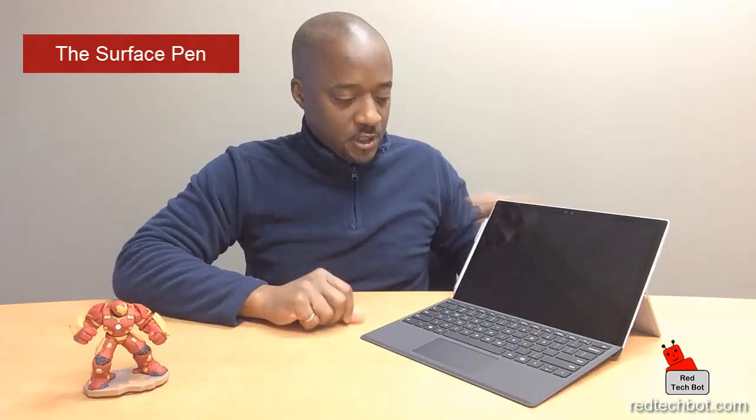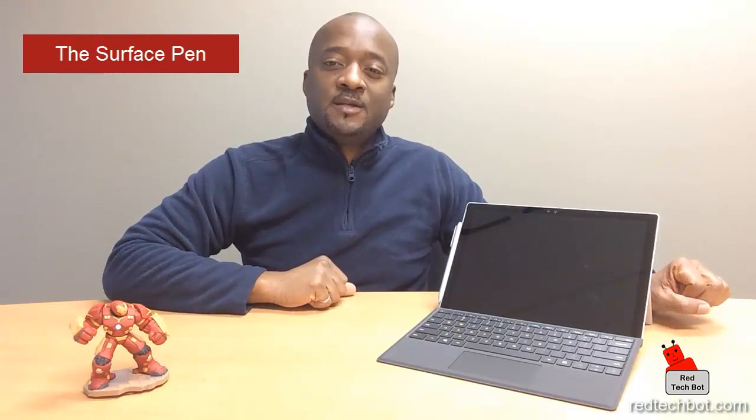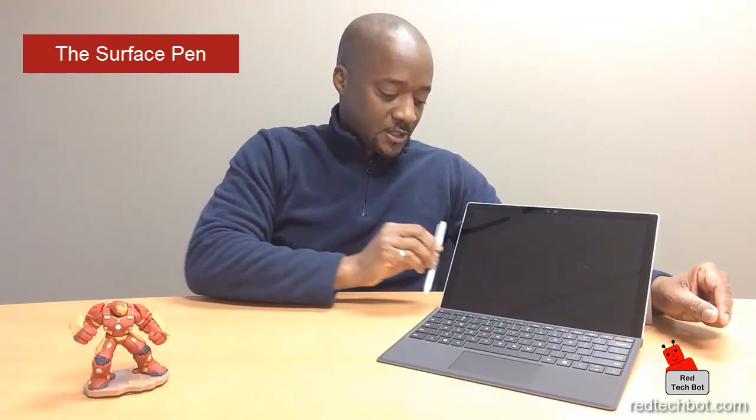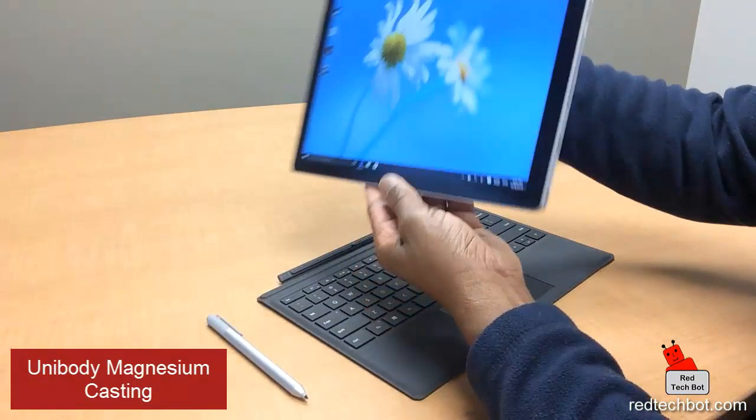The tips are replaceable and also compatible with palm block technology and multipoint technology, which means you can comfortably have your palm resting on the screen and write like you're writing on a normal pad and pen. Kudos to the pen — that little magnetic strip that attaches to the side is a huge bonus. I know people who have misplaced their Surface Pen from Surface Pro 3 days because they just leave it lying around. You'd be surprised how often you lose a regular pen, so this really saves your wallet since these are not cheap.